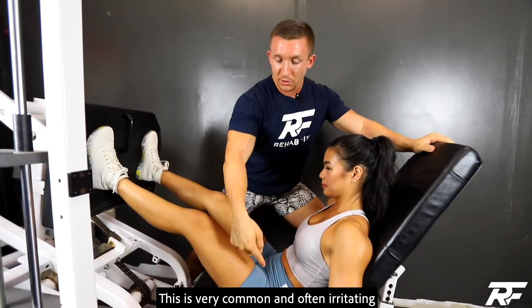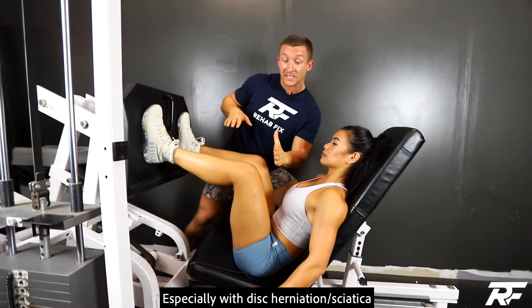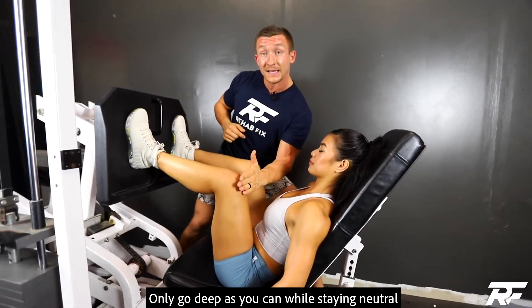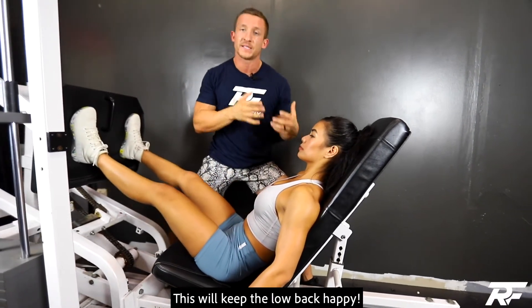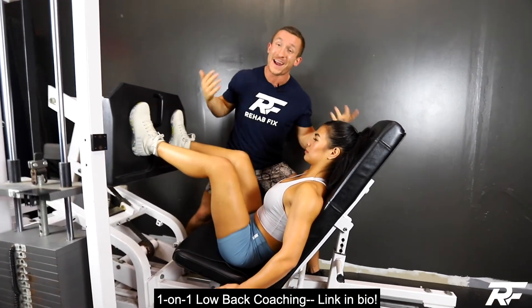So here's what you need to do. Scoot the butt all the way back in the seat, all the way back. Keep that low back straight, and only go as deep as you can until you start to feel that low back round. Once you start to feel that low back round, stop — stay within that range. You don't need to go deeper if it's going to compromise areas that don't feel so good, and this might work against you if you're trying to strengthen your legs for your low back issues. So keep on leg pressing, but make these modifications so that you don't hurt your low back while you're trying to fix it.